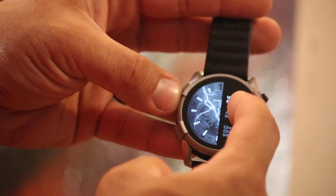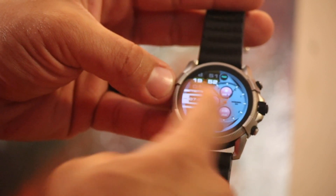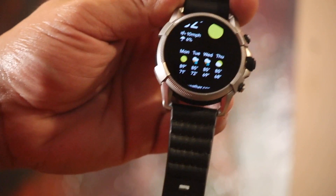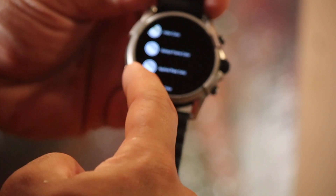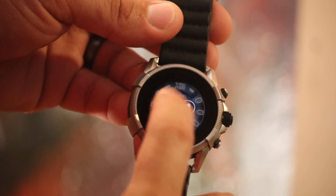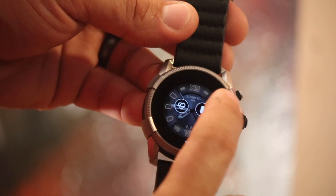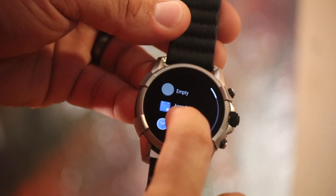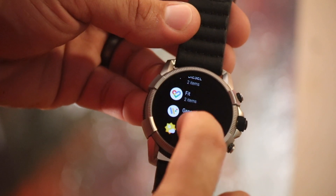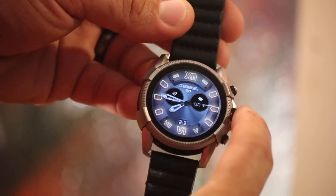I don't have to wind it every day like my Glycine Combat Sub, which I've used for the last year or so. I didn't want to add a winder to keep a mechanical watch moving — I just want something I can throw on that fits with anything and is comfortable. Fitness tracking is really the main reason I purchased it: it keeps tracking my heart rate, steps, and daily activity goals. I don't need fancy GPS or turn-by-turn directions.